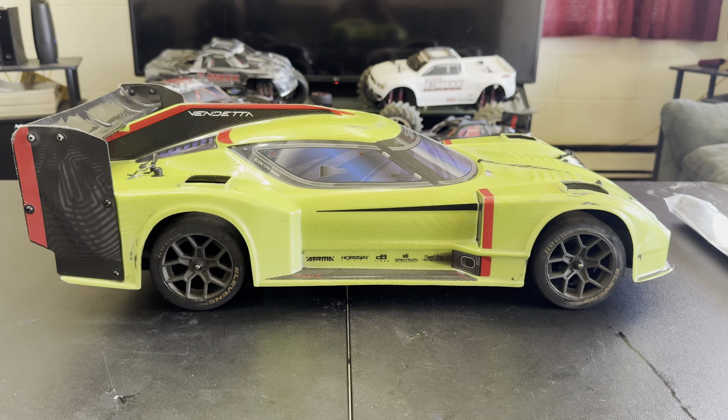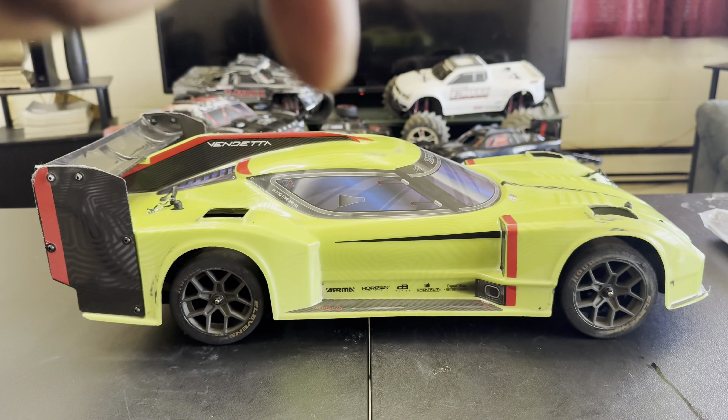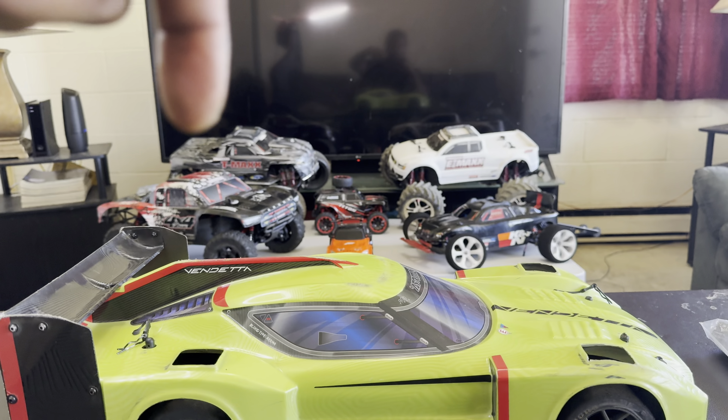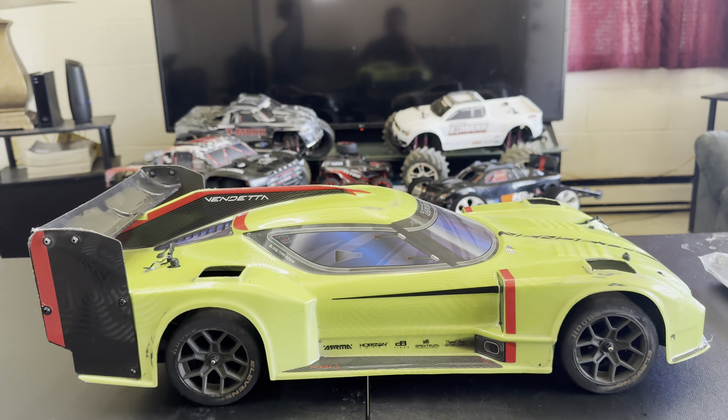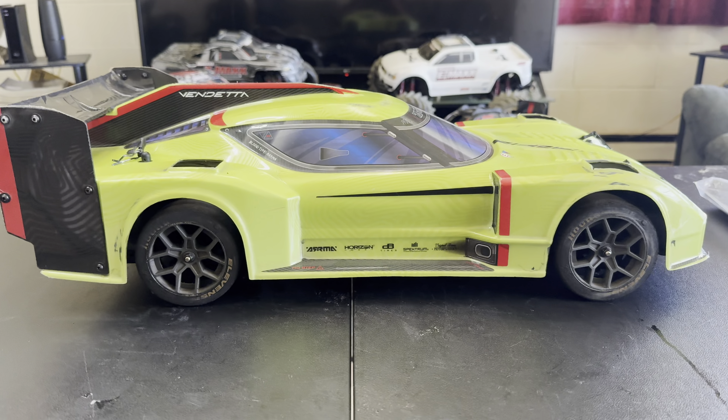Today on the bench, I have my Arma Vendetta. This thing is super quick. I purchased this car the way it is — this is not a build like my other vehicles. This one was a purchase from the hobby store, RTR. The way it is right now is the way it came.